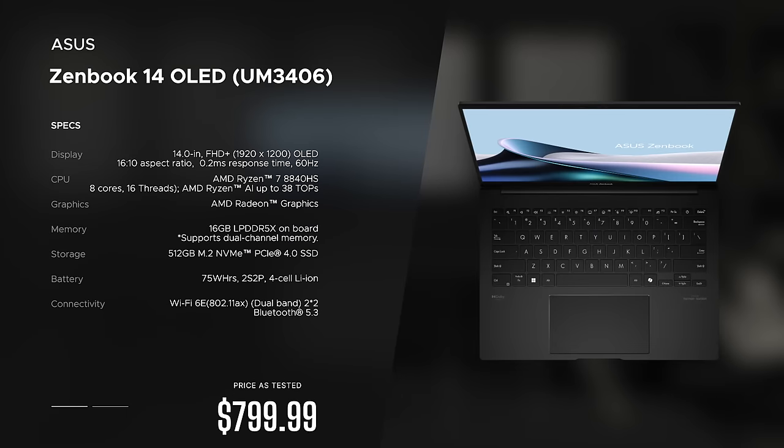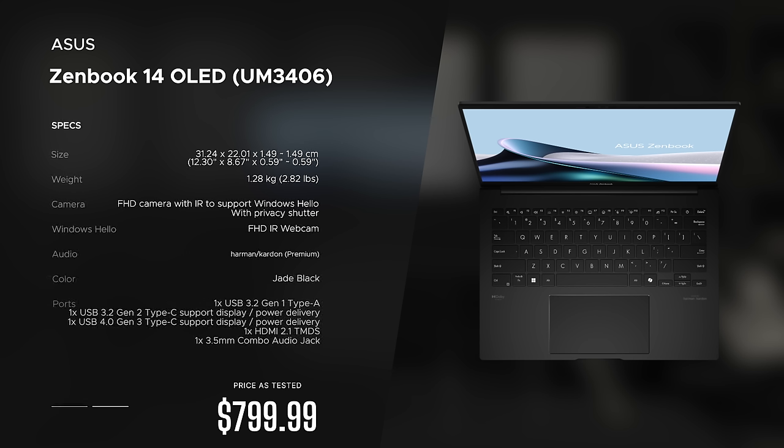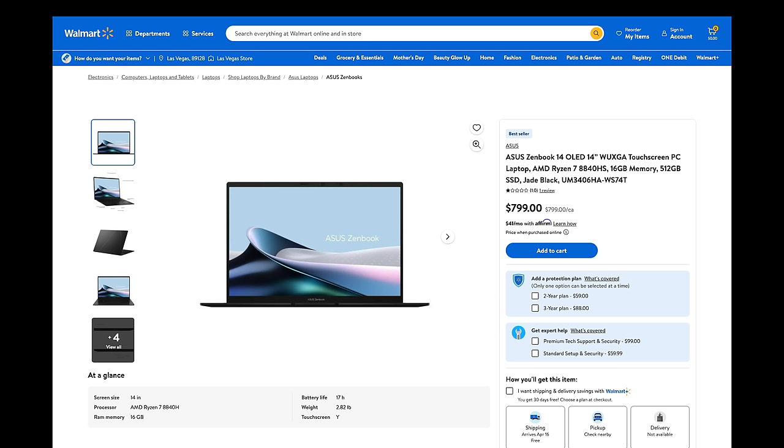Before we get to the unit itself, I want to let everyone know in the interest of transparency and full disclosure: I'm not being paid or sponsored by ASUS. All the opinions you're about to hear are my own — ASUS is not getting copy approval. This unit is on loan from ASUS and once this review is done I'll be sending it back.